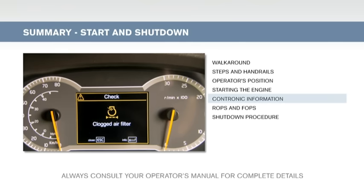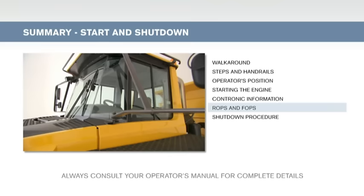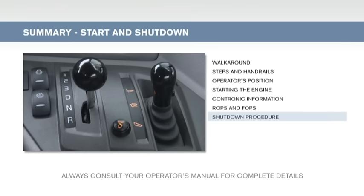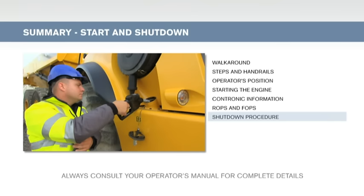Yellow means that the cause must be investigated when the machine next stops. The red warning light means that the machine must be shut down immediately and the cause investigated. The cab is ROPS and FOPS certified. Never attempt to leave the cab if the machine should roll over. When shutting down the hauler, make sure the gear is in neutral and the parking brake is engaged. Finally, fill the fuel tank at the end of the shift.